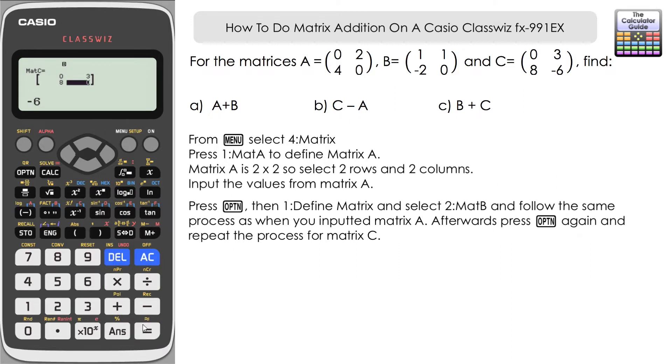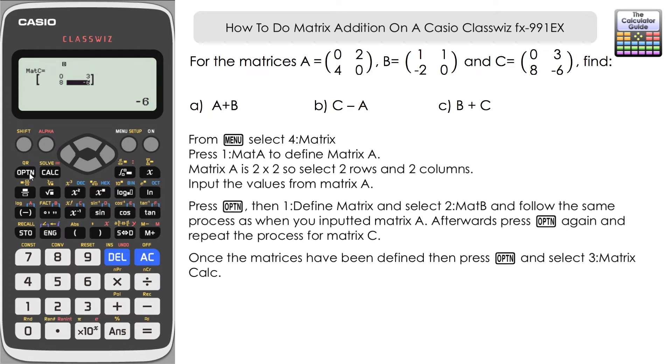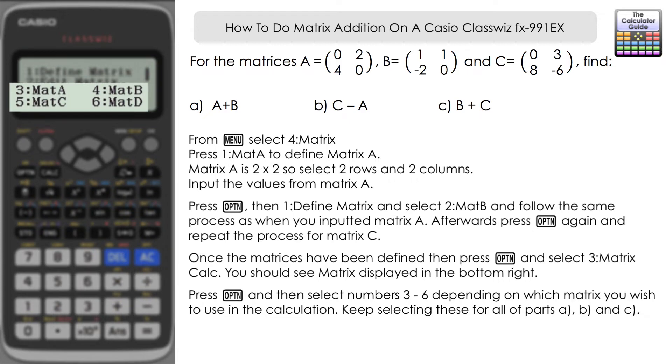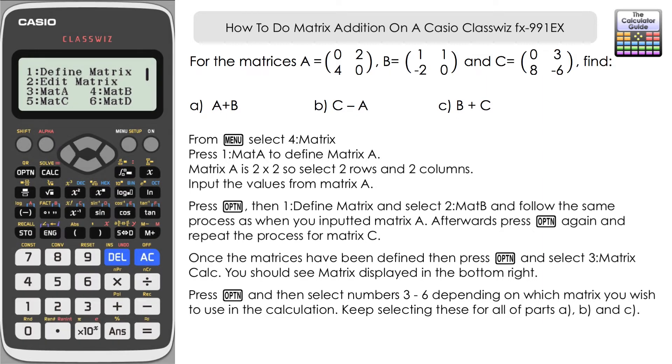Once we're done defining the three matrices, we can do the calculations. Press option and select three for matrix calc. This enables us to do calculations with the matrices we've entered. Press option again — from three to six we have the option of working with any of the matrices inputted. Part A asks us to do A plus B, so select matrix A (option three), then plus, then option four for matrix B. Press equals and A plus B gives us one, three, two, zero.